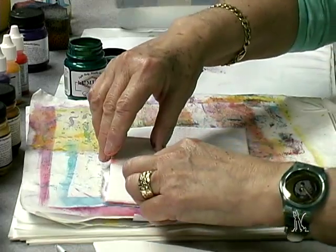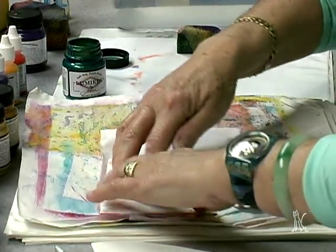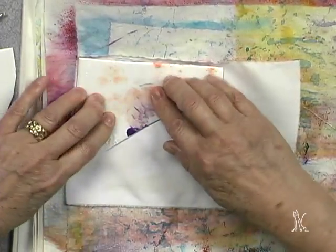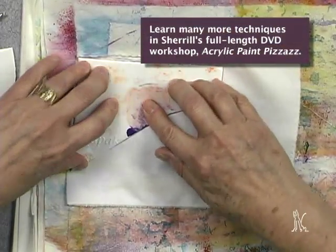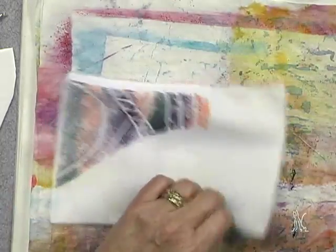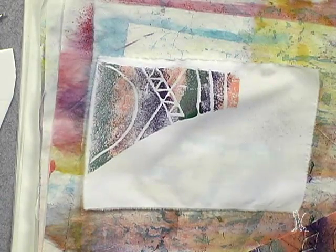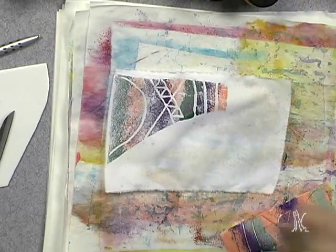Now I'm going to show you printing on dry fabric. All I do is take this and press it down, and I'm going to get hopefully a good print. You never know what's going to happen, but it doesn't matter because you're going to see another thing I'm going to do to it. Then you pull it up. And I actually got a pretty interesting print. Now I'm going to take my spray bottle and just gently spray and see what happens to get another print.